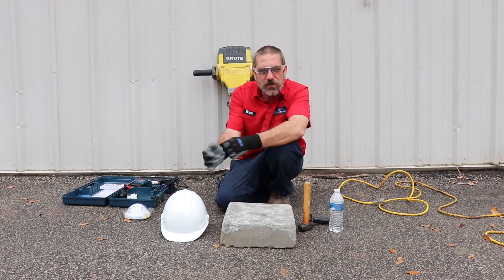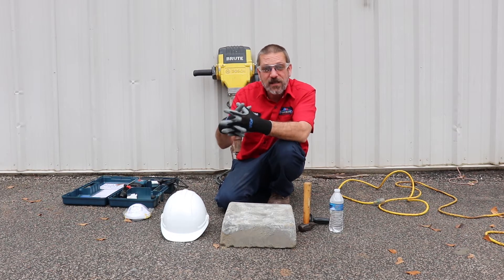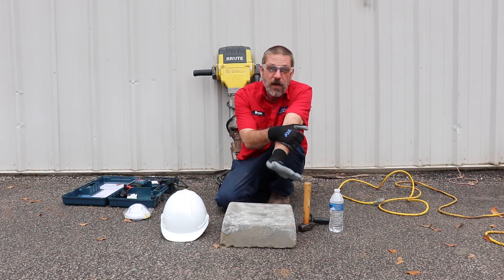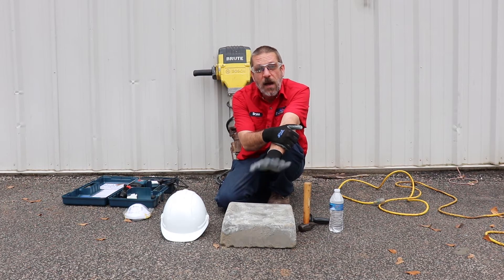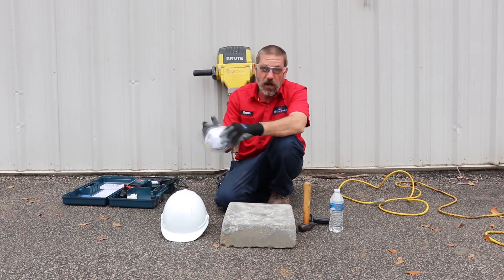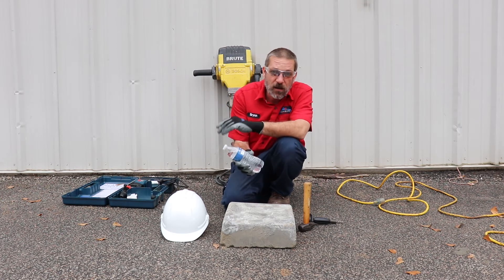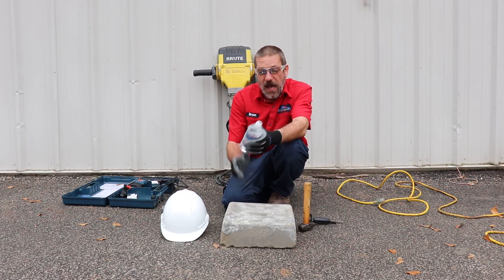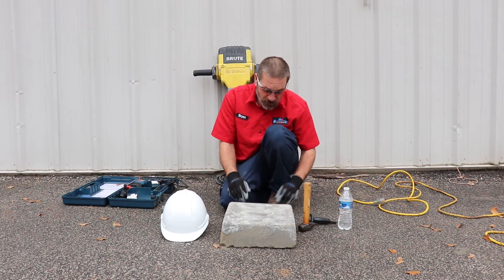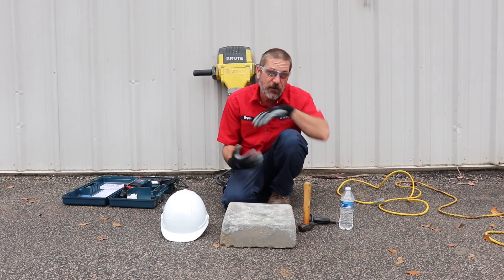When you're drilling or sawing, you're going to be kicking up a lot of dust. You don't want to breathe that concrete dust in because it can lead to some serious problems later on. If you've never heard of silicosis, you might want to do some research on that — once that concrete gets in your lungs it doesn't ever go anywhere. So you're going to want to wear some type of respirator or dust mask. Another simple thing you can do is just wet the surface you're working with — that will hold the dust down and keep it out of your lungs.